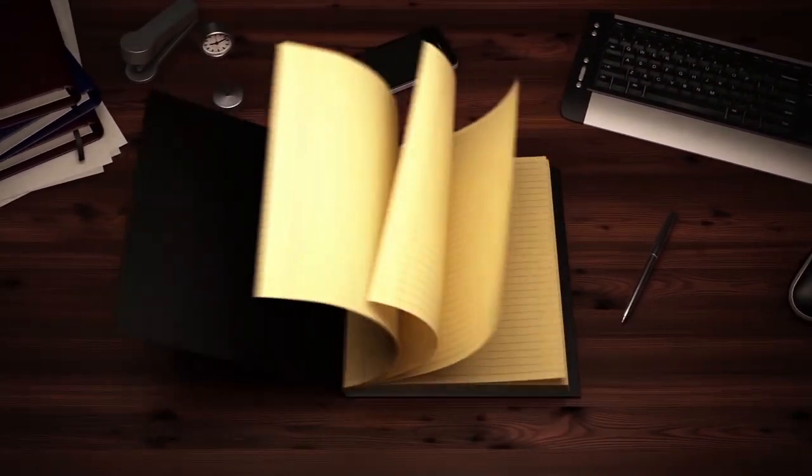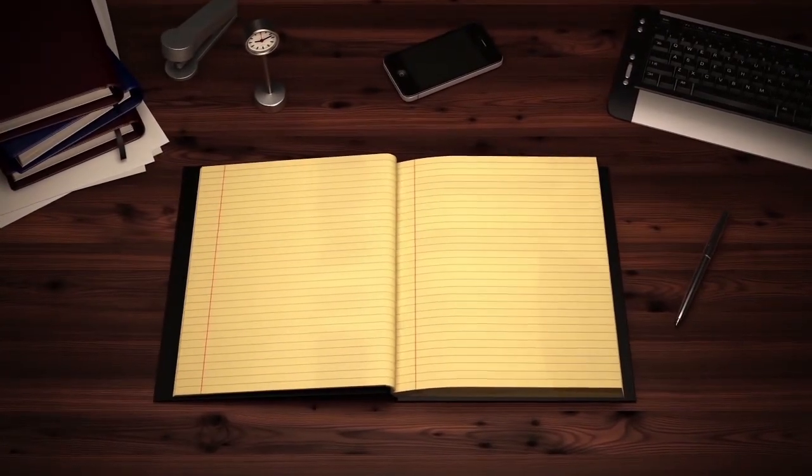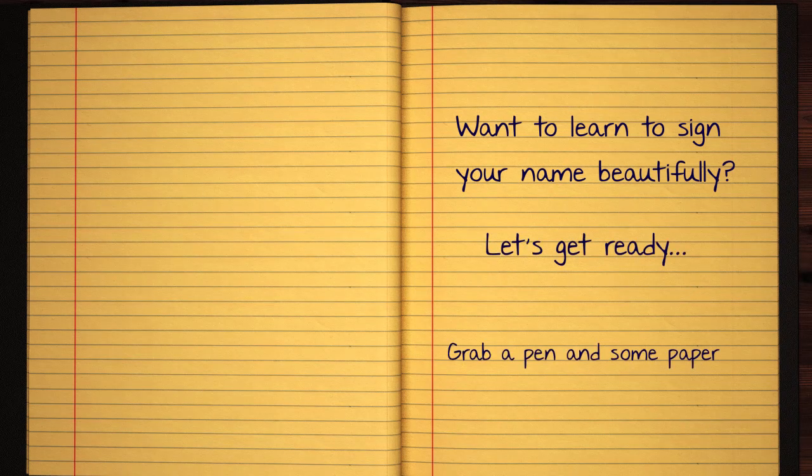Do you think you're a good friend? Please give me a shoutout. Thank you.